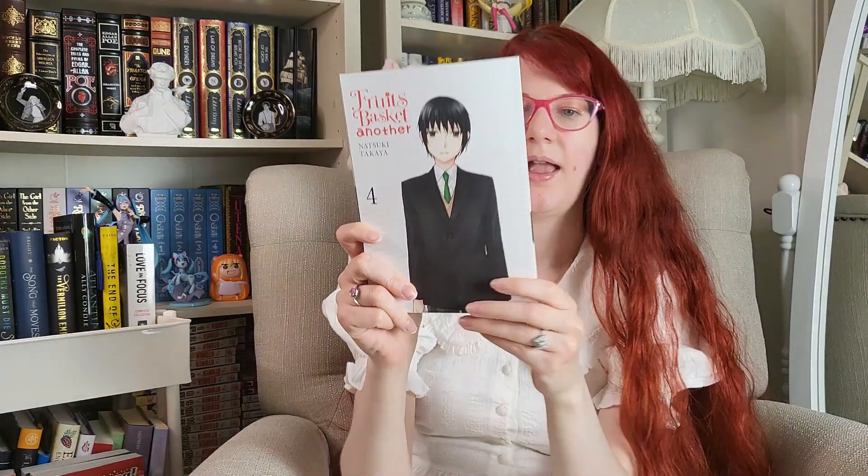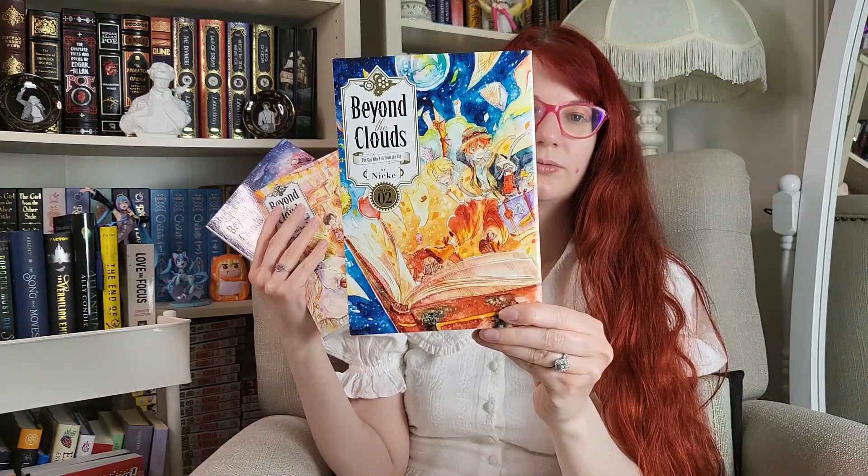Then they came out with another volume of Fruits Basket Another — this is volume four. I believe volumes one through three aren't a full story but rather little short stories centered in the Fruits Basket universe. Then I got Beyond the Clouds: The Girl Who Fell from the Sky by Nicke, volumes one through four. I've heard that this is for fans of Castle in the Sky — I absolutely love Castle in the Sky, so that's all I needed to know. And I'm also up to date with everything that's out now for this series too.